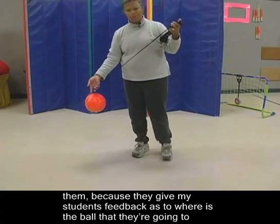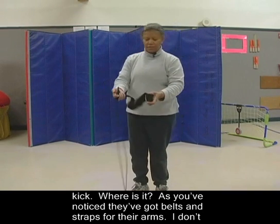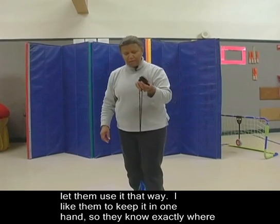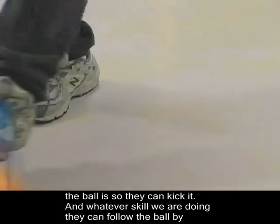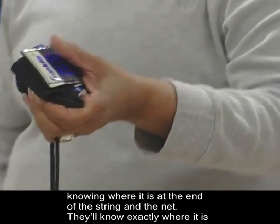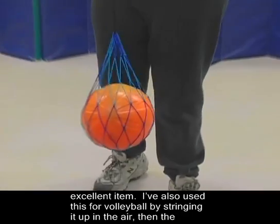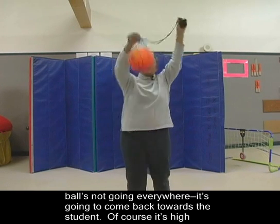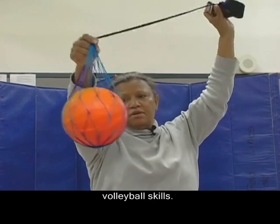I like using these because they give my students feedback as to where the ball is that they're going to kick. They've got belts and straps for their arms, but I don't let them use it that way. I like them to keep it in one hand so they know exactly where the ball is so they can kick it. They can follow the ball by knowing where it is at the end of the string and net — and we're not running all over the gym looking for balls. I've also used this for volleyball by stringing it up in the air so the balls aren't going everywhere; it comes back towards the student, and we teach them very rudimentary volleyball skills with that.